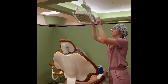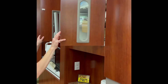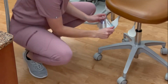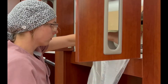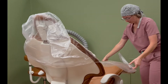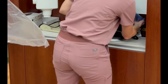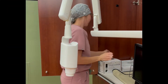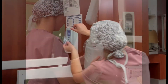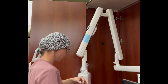Place barriers on the light handles and switches. Place a barrier over the operator's stool back and handles. Place a barrier on the dental chair and the chair release handle. Place a barrier over the x-ray power switch, the x-ray tube head, the x-ray control panel, the x-ray exposure button, and the x-ray arm.